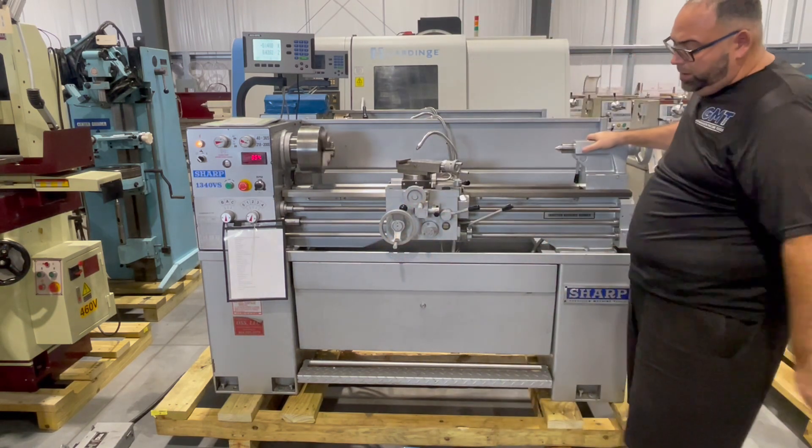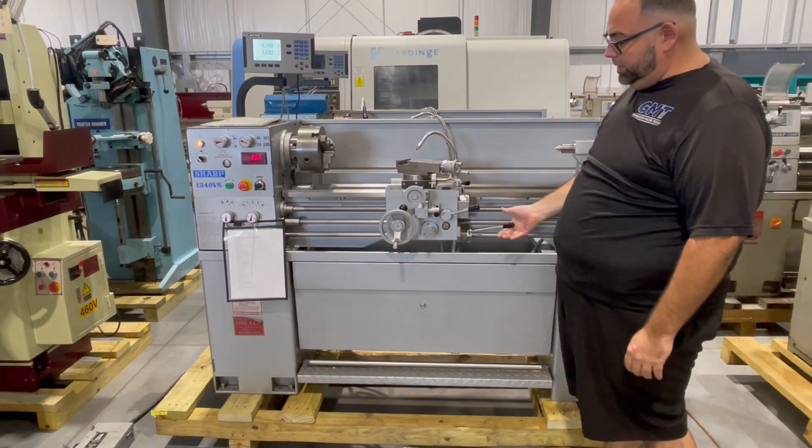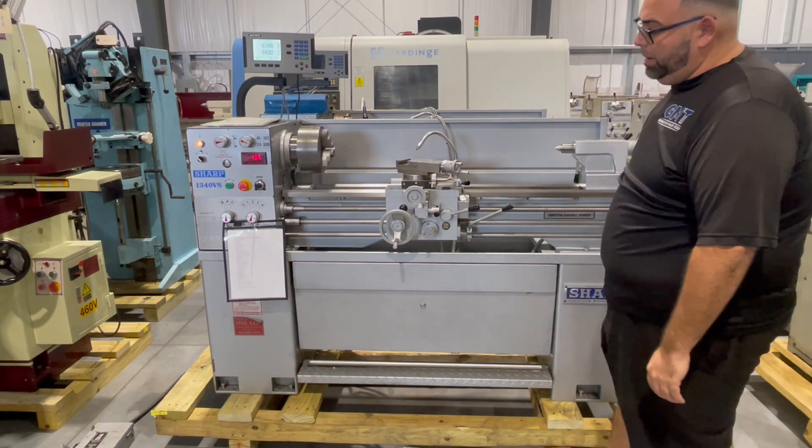This machine also has a foot treadle brake. Stop it, reset it, go back up.